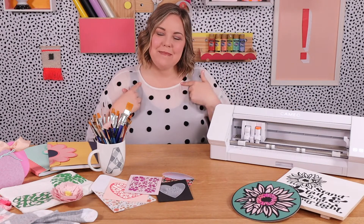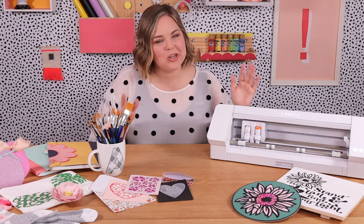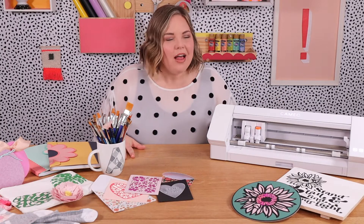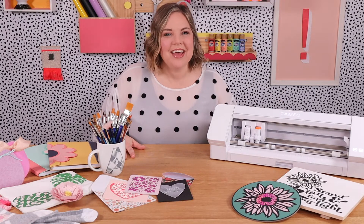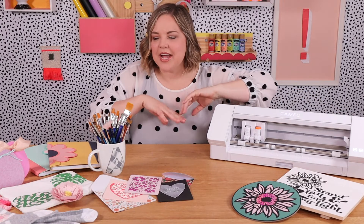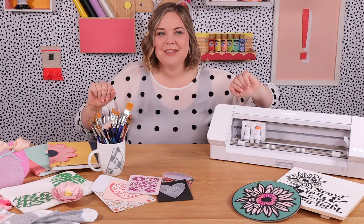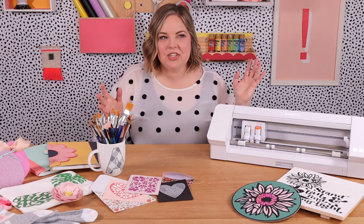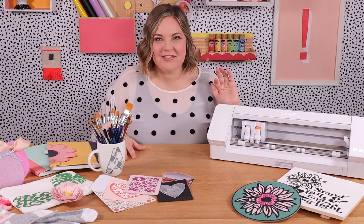Hello, Alexis here. I am the crafter behind PersiaLoo.com and today we are going to be talking about all of the many things that you can make with your Silhouette Cameo — this guy right here. I just kind of spread some things around the table here. These are all projects that I've made with my Silhouette and we're gonna be talking about how many different things you can make with your machine in this video.